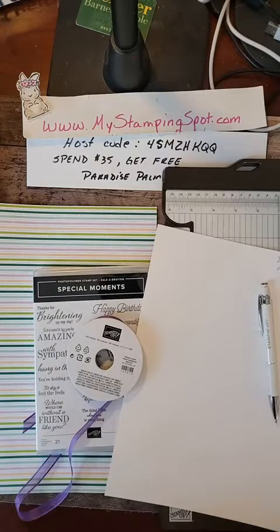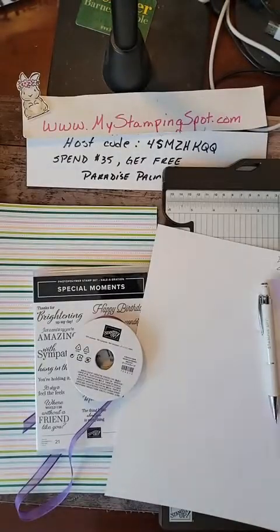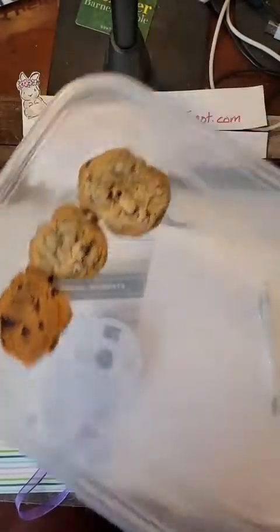I looked at my catalog on page 137 and zoned in on this, and I zoned in on that because I happened to make chocolate chip cookies this weekend and as you can see, they were a huge hit because there's only three left.